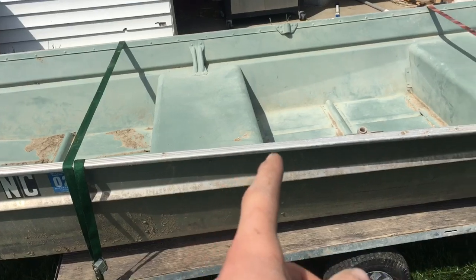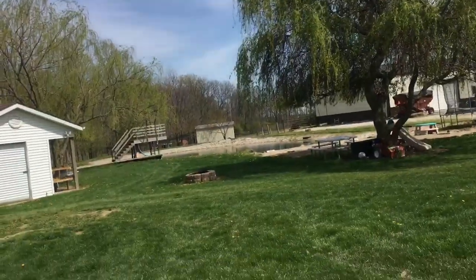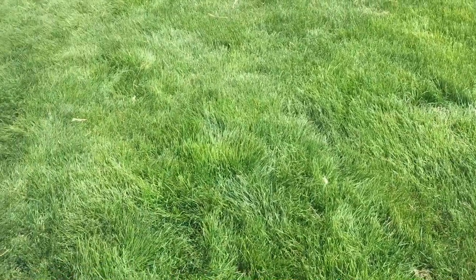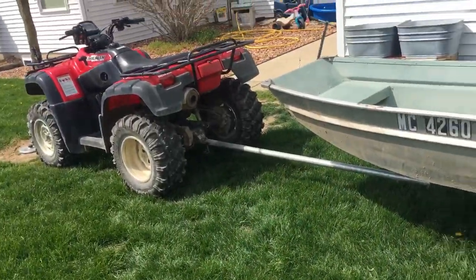Soon we might make this John boat into a bass boat — we might put a piece of plywood that goes from the back edge to the front. We actually don't have a motor for the John boat. If you guys want to see us go fishing in the boat, leave a comment saying you want to see that. We have four ponds we can go fishing in — our pond, my aunt's pond, my grandma's pond, and another pond back in the woods. All of them have bass and bluegill. We can also take it down to the creek. Like and subscribe, and we'll see you in the next one. Peace.